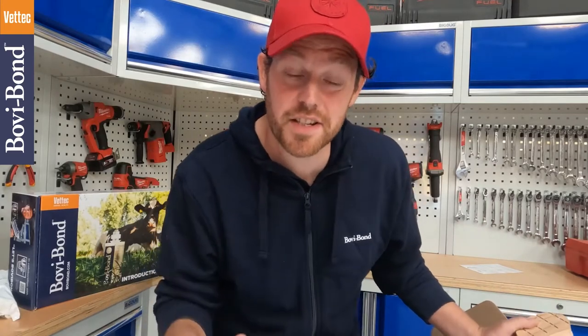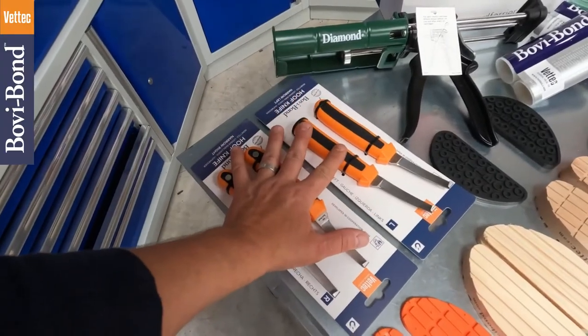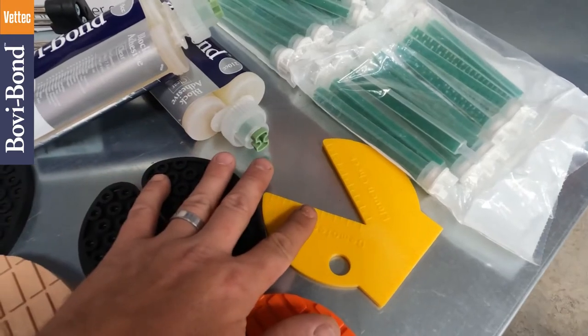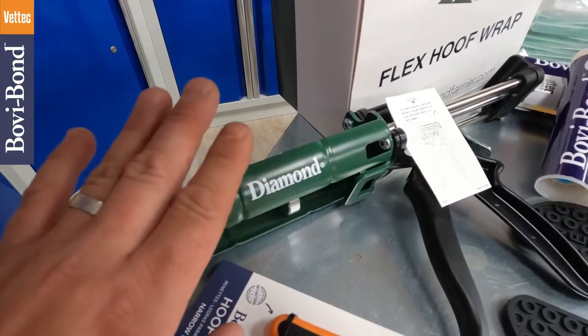And loads of different shapes, sizes, and compounds of blocks, along with a box of flex hoof wrap. So just to recap, you'll get four fantastic knives, a selection of different block types, a claw checker, and everything you need to apply Bovibond's glue again and again.